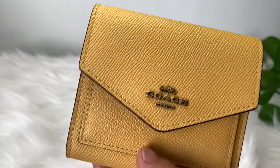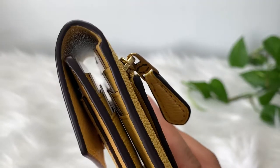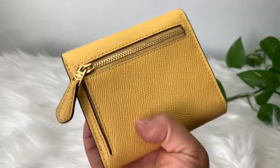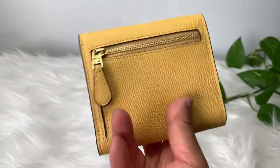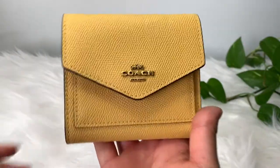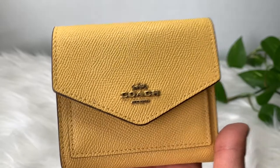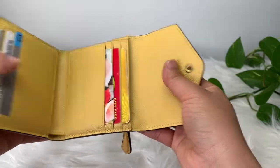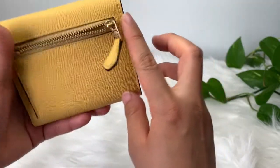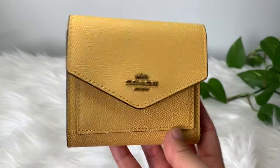I think this is a great basic small wallet, and I've been using it a lot, actually — I really like it. I definitely recommend this wallet if you're looking for a nice basic small wallet. It's a trifold with a button to keep it together, with a space for coins or miscellaneous right here. And for $50, this will last you a really long time.